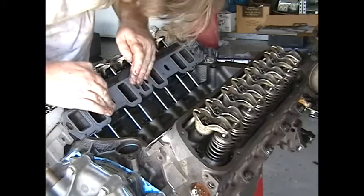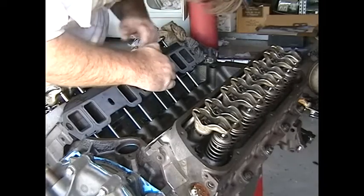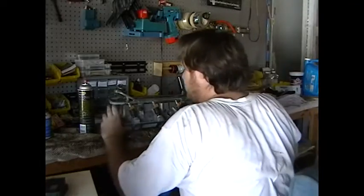So they said to put a little bit of RTV black just to stick it on first, and then let it sit up. All right, so let's turn this back over.